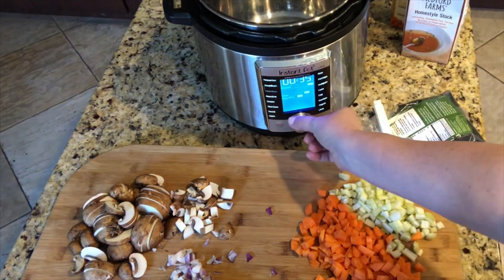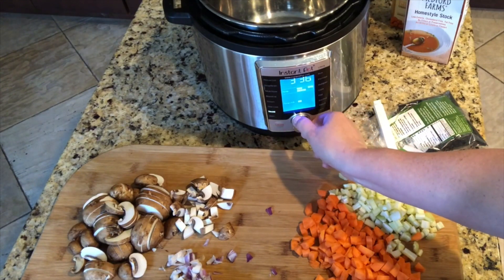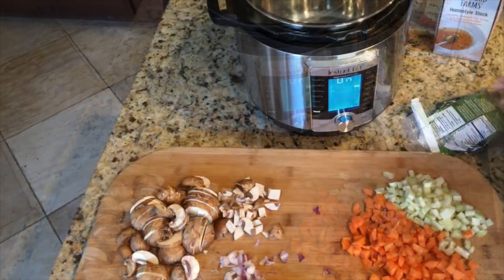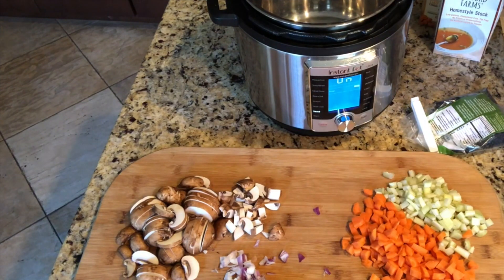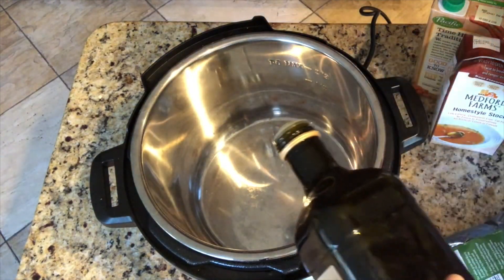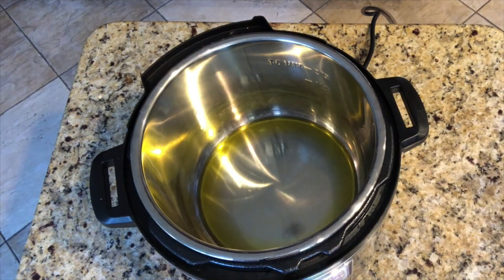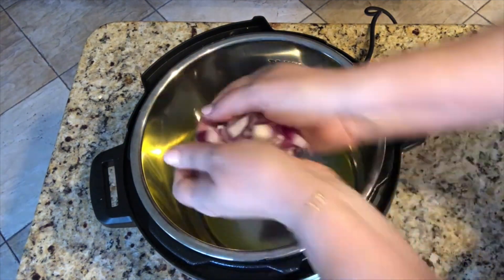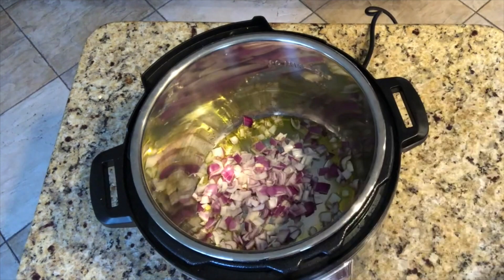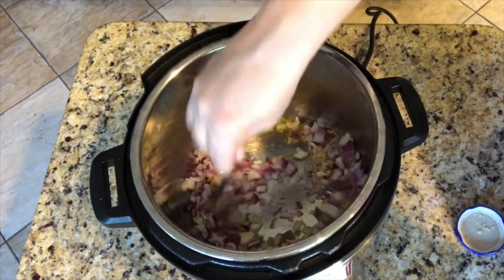I'm going to start my Instant Pot and put it to sauté, set the temperature to high, and start it. This is just something you would do on the stovetop if you don't have an Instant Pot. As that gets warmed up, I'm going to add a little bit of olive oil — just enough to coat the bottom. Once it's hot, I'll put the onion in, then some garlic — about the equivalent of three cloves. Stir that up a little bit.